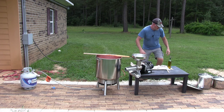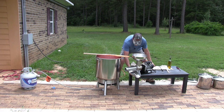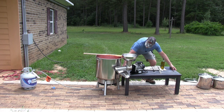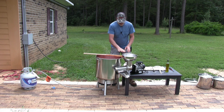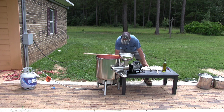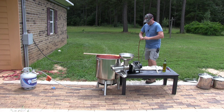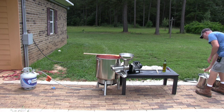Alright, that's good enough — shut the flame off. Let me get this table a little closer. I'm trying to get it close enough to the pot without dripping everything on the ground. Let me plug the machine in and get our pots ready.